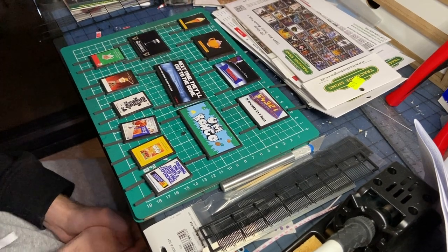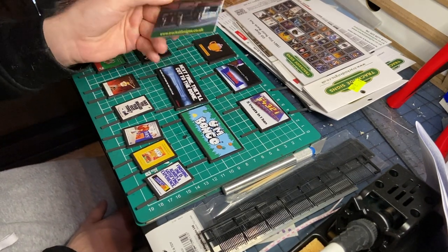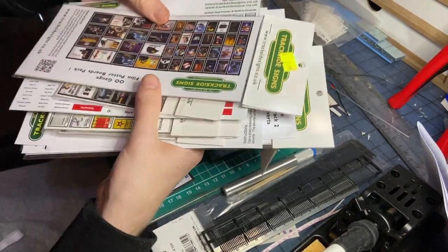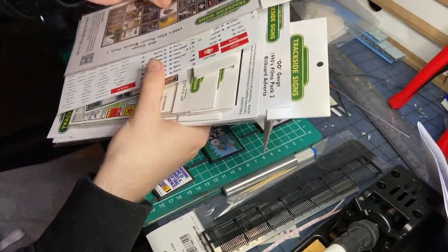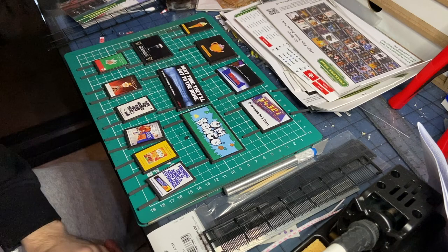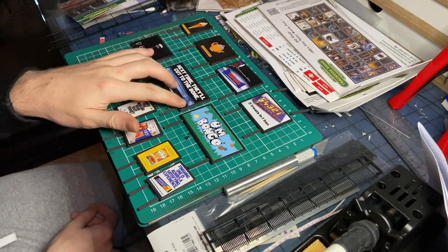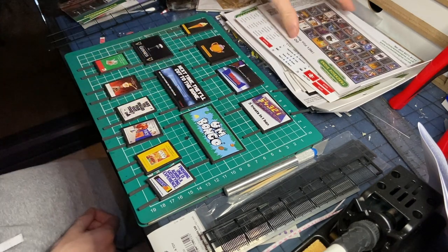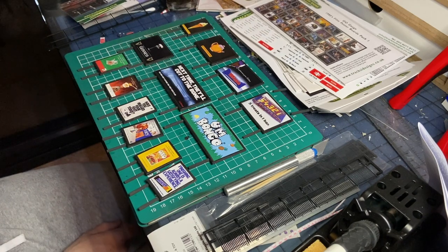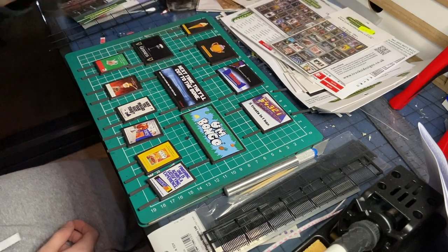So we're back at my workbench now and in front of me I have an awful lot of billboards, as this video is in association with tracksidesigns.co.uk. The guys over there sent me a whopping great care package of all of this stuff — plus absolutely tons of station signs, billboards, and posters. A huge thank you to them — they didn't pay me to say any of this. I've been buying from them since I started doing my layouts, and they very kindly sent me this to show you guys what products they have. Use the code 'wardle' at checkout to get five percent off your order.